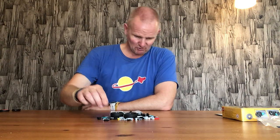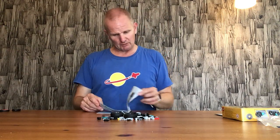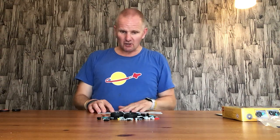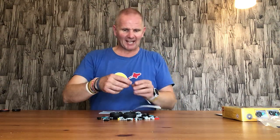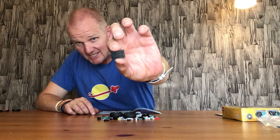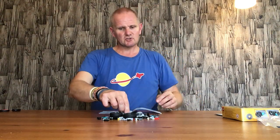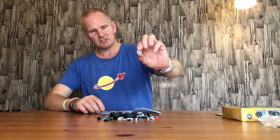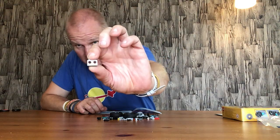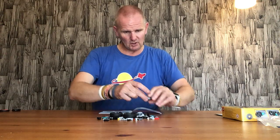If those are genuine names for your channel I do apologize, so I apologize on both counts. We will get on with the build now before I get myself into more trouble. We start off with a black three by two base plate and two gray two by one bricks with two Technic round connector holes in them.